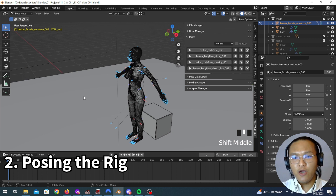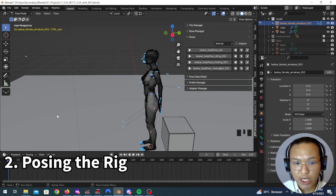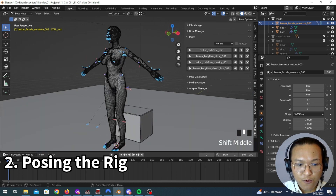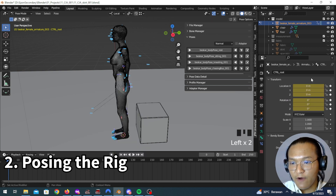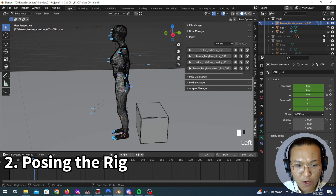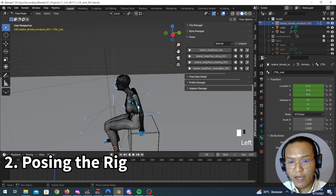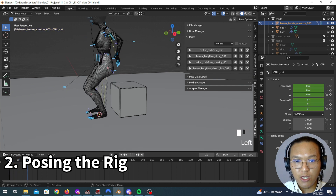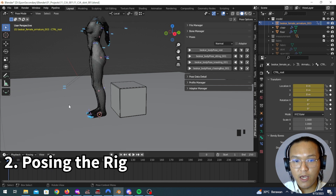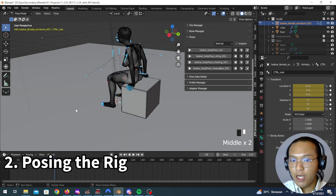Next we have to animate the movement from rest to sitting, or from rest to kneeling, and from rest to chasing bus. To do that, you can just hit I and then choose Available to insert a keyframe for everything. Then go and slide it to frame 40 — something like two seconds. Then click the sitting pose, hit I again and choose Available. Now if you scrub through, you will see this movement. If you play it with the playback, you will see she is moving to the sitting pose.